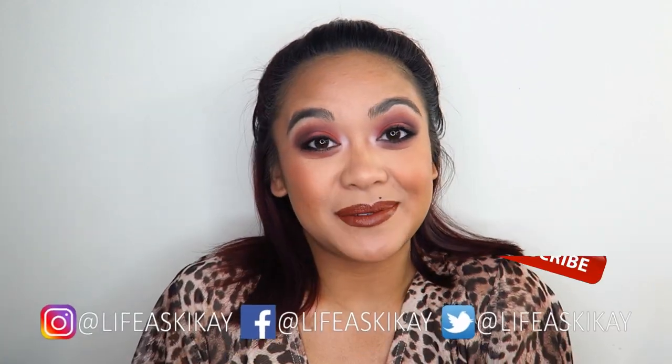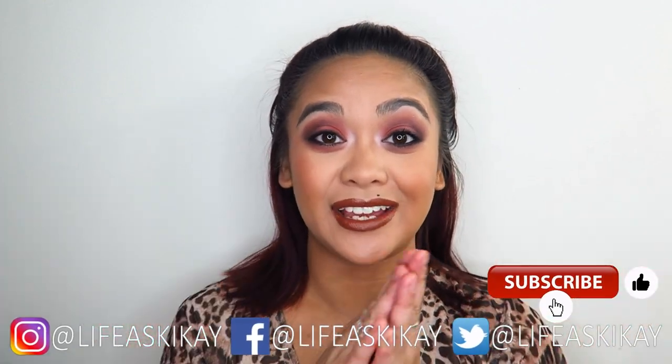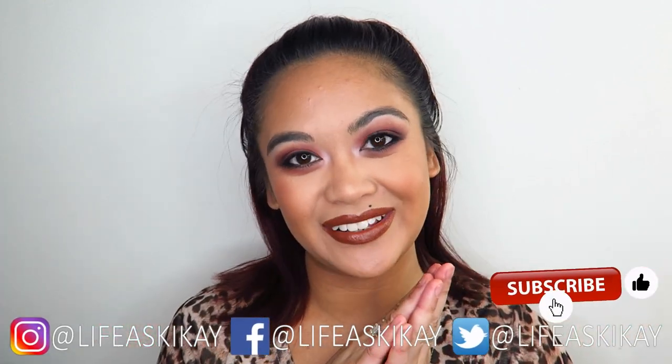Hey, what's up you guys, it's Judy here with My Life as Geek Eye. On this channel I create videos and product reviews, makeup tutorials, and lifestyle advice with the aim to entertain, educate, and enrich the lives of others. If you're new here, please consider subscribing — I would love to have you join the Geek Eye family. If you're returning, welcome back!